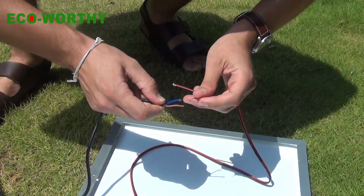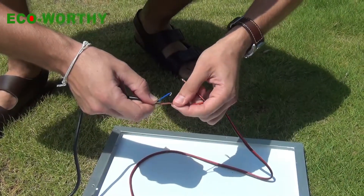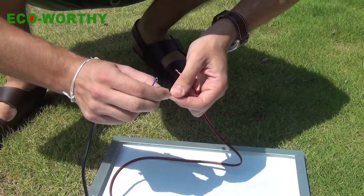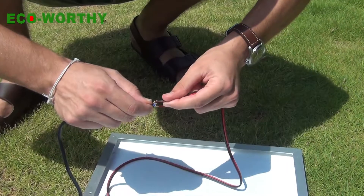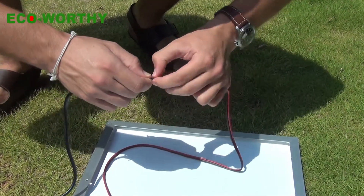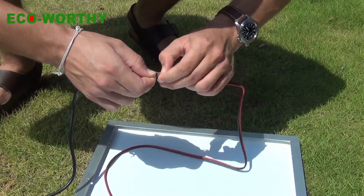First, make sure you distinguish their positive and negative ports. The brown cable is the positive and the blue one is negative. We connect the positive to positive, the negative to negative. A very easy operation.